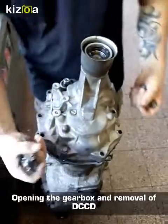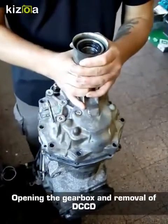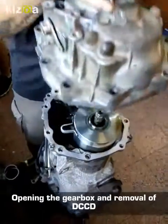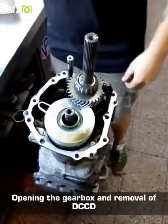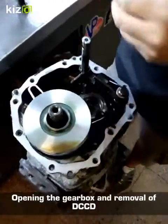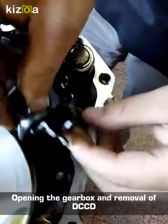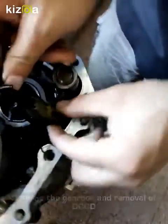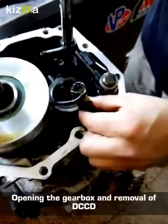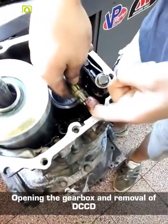Get the gearbox out of the car and put it on a stand or somewhere on a table with easy access to the rear case. Remove the bolt and remove the rear case from the gearbox, and you'll see the drop gear and also a couple of little plastic oil channels. Get the oil channels out — the little plastic parts — and find the DCCD clip, which you will remove, and then we'll be able to remove the DCCD from the car.